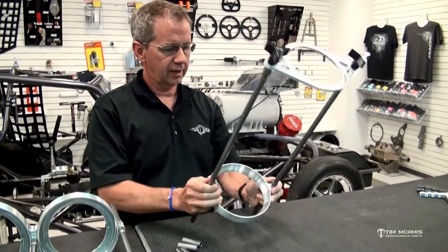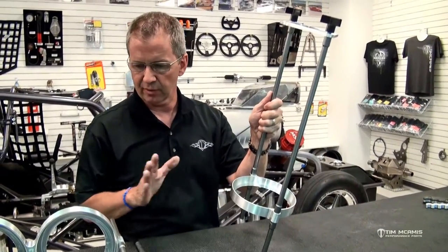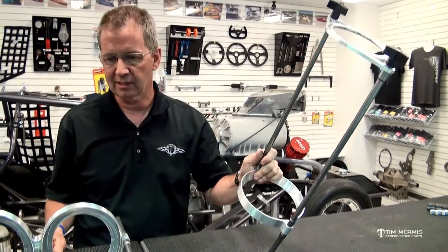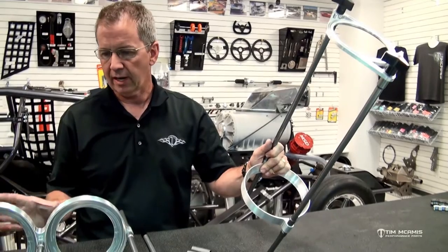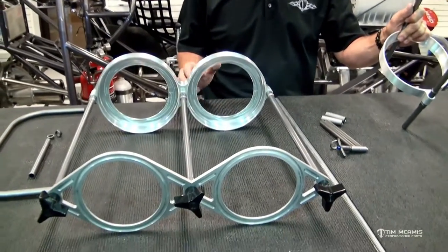So we've got the double available for aluminum or carbon bottles, and single versions available in either configuration too. Just get online and check this stuff out — it's really nice, easy, and simple. Assembly time is just minutes to get it ready to go in the car, and it fits in a nice small box now so the freight on it is very reasonable.